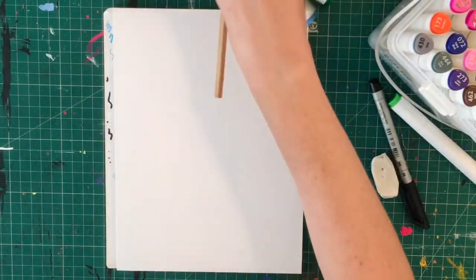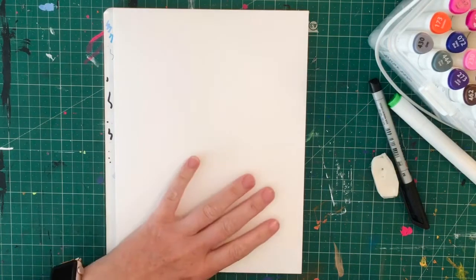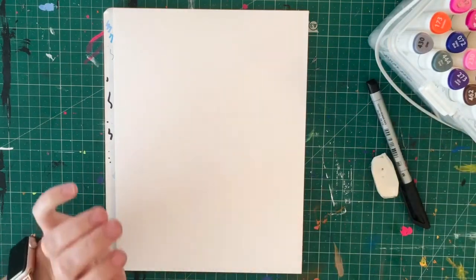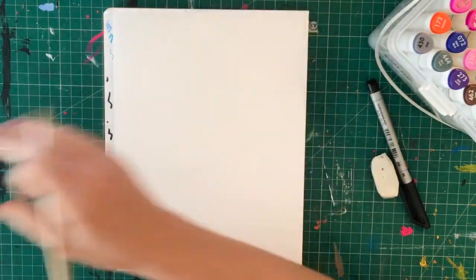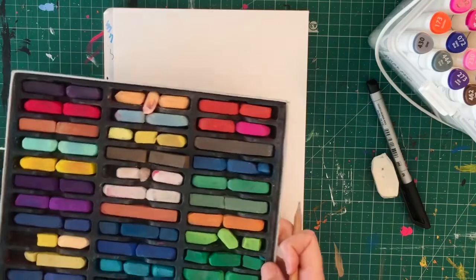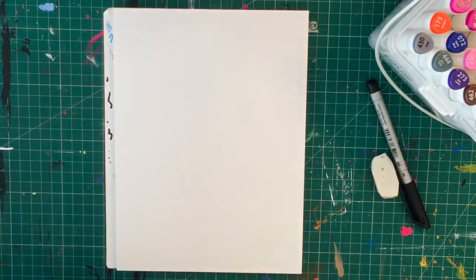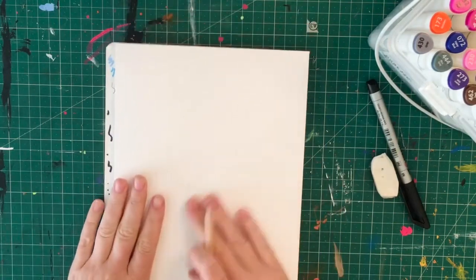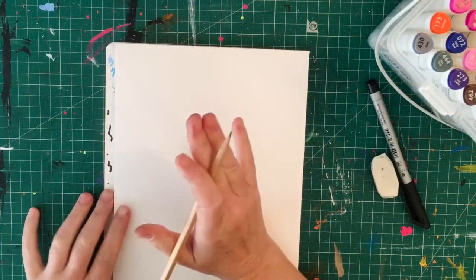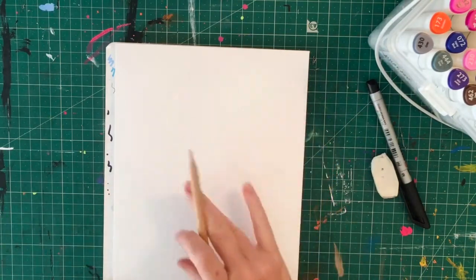Hello everyone! Today I'm going to be drawing a super cute little bunny for you. I'm going to finish him off using some shaded pencils and I may use some soft chalk pastels to add a little bit of fluffiness to him. I have a small piece of watercolor paper here - I'm not going to be using anything water soluble but I just like to use this paper.